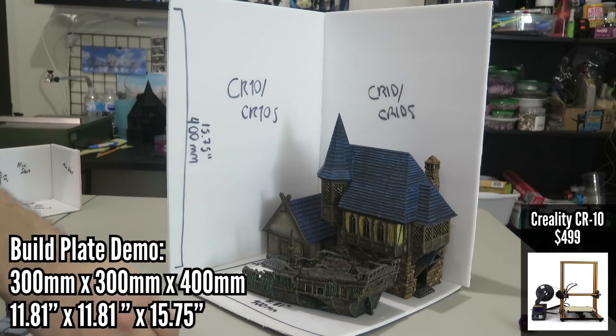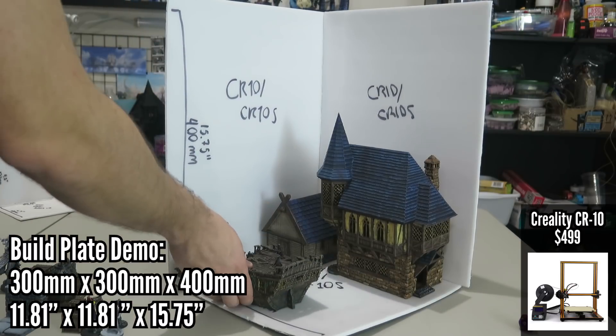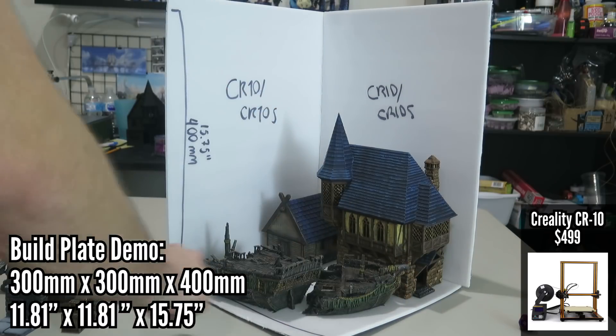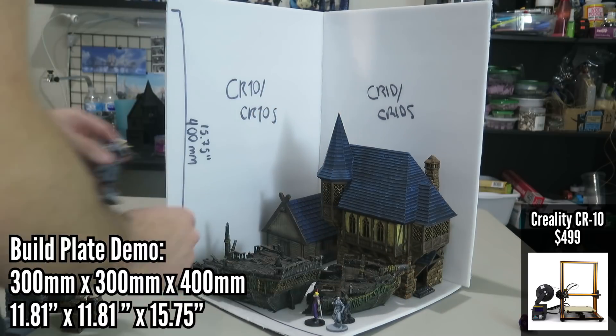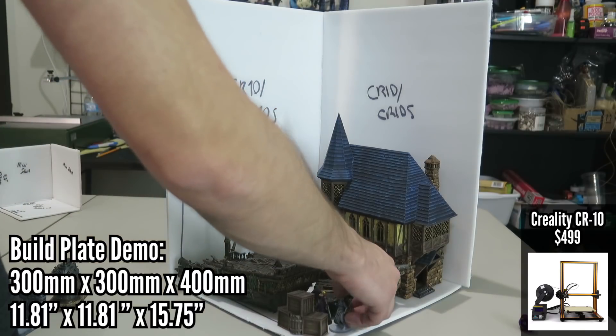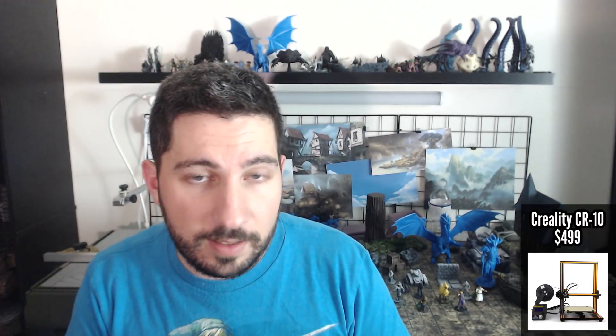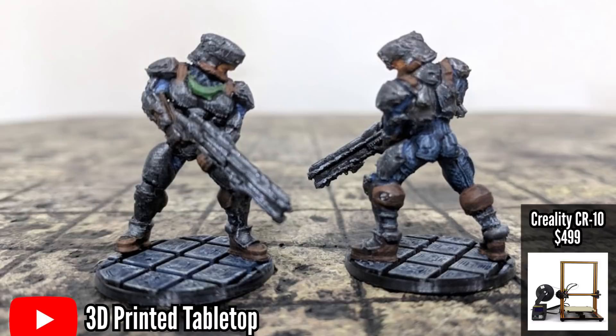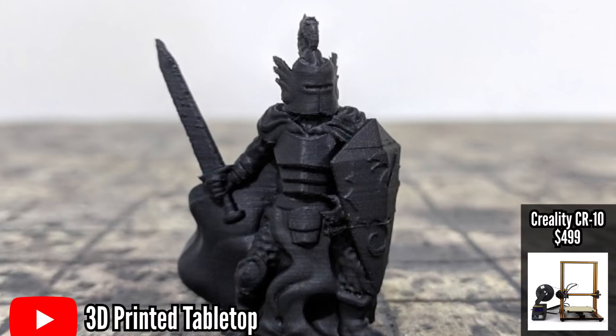The CR10 has the biggest build plate volume of all the printers on this list — the biggest bang for your buck in that regard, especially if you're interested in printing things outside of minis and terrain like cosplay. And even though it has this large build area, quality isn't sacrificed. Mine is unmodded and I've been very happy with the results, especially considering it's an FDM printer.